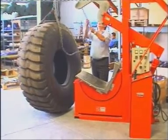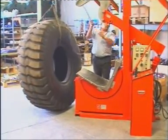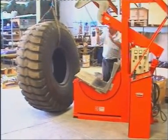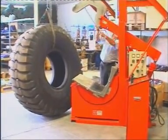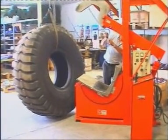The next step is to lift up the tire, which we do thanks to the special lift on this machine, the Record 3000. Using the chain, we lift it up.